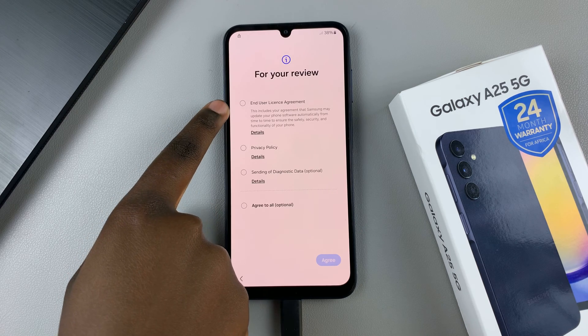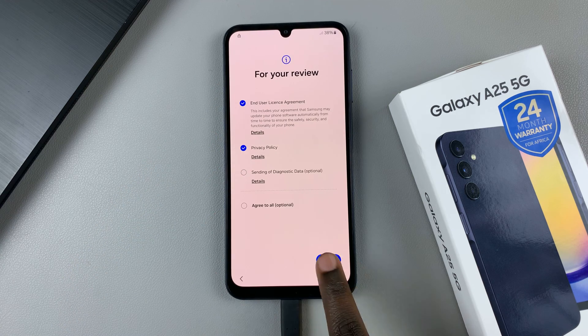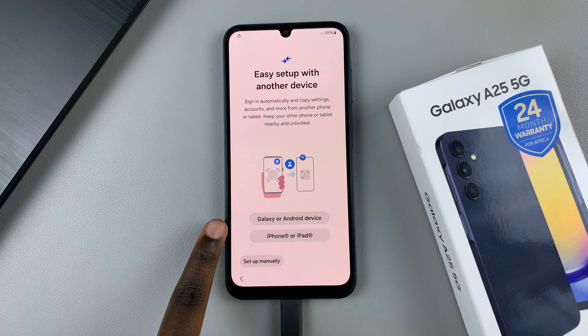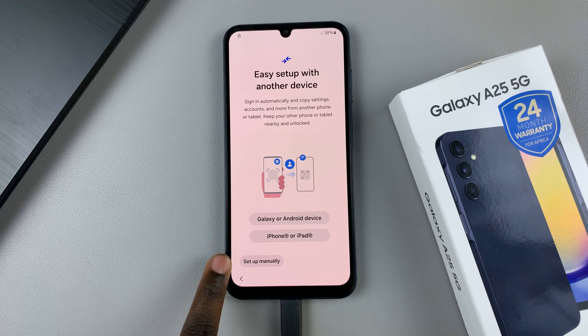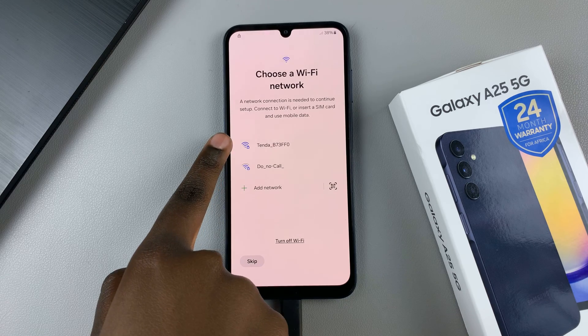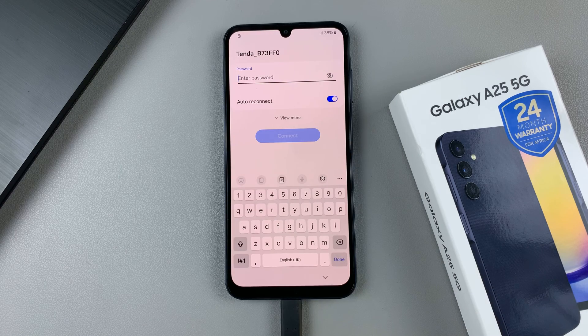You'll need to agree to the end-user license agreement and the privacy policy. You also have the choice of setting up using an older phone, such as a Galaxy or Android phone, or an iPhone or iPad, or you can just choose to set up manually. Then you'll need to connect to a Wi-Fi network, so enter in the network details and tap on connect.